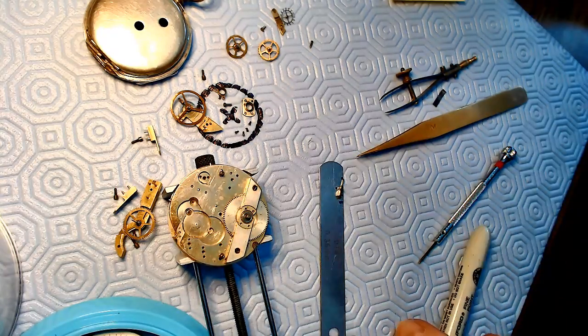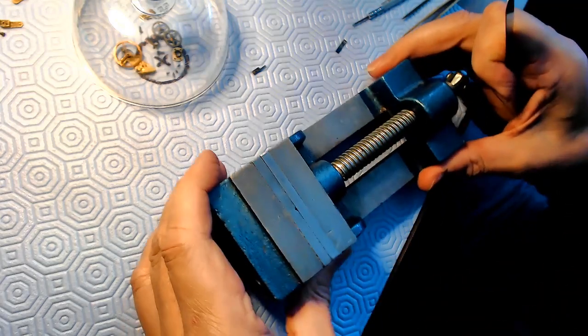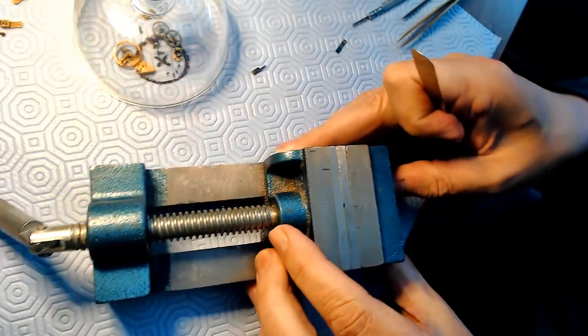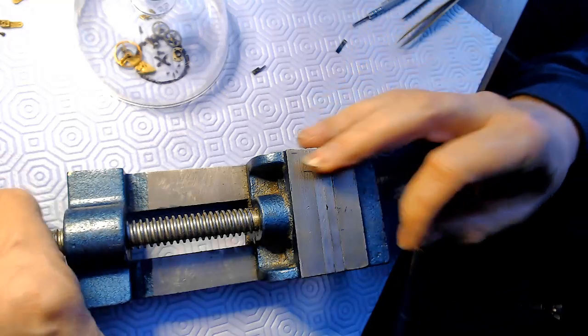I'm going to put that on pause and see what I can do. You're going to record all your mistakes as well as your good stuff - that's what I think I should be doing anyway. So what I have here is a vise.